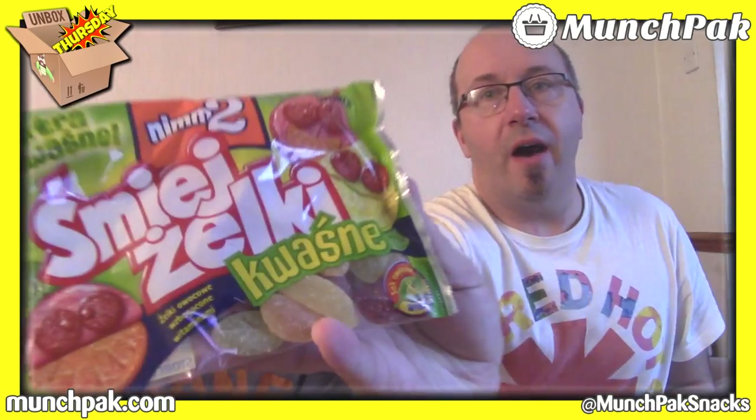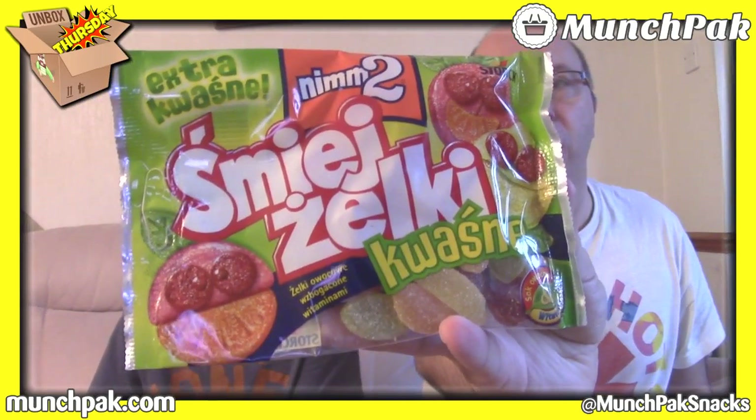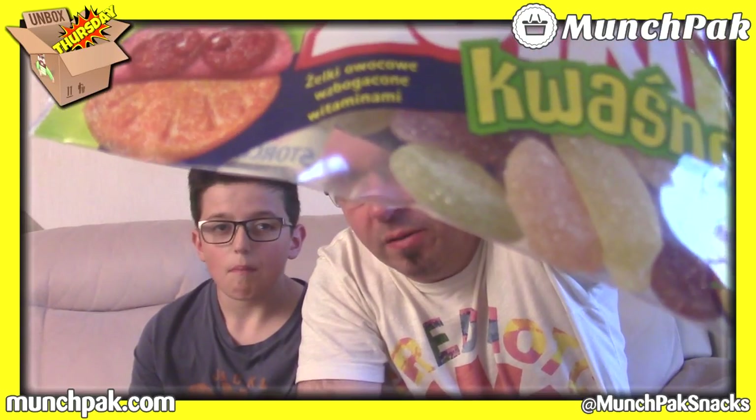Next thing, we've got some Smidge Żelki Kwasny. I think they're from Poland or something like that. These are just like fruity gums — fruit flavoured sugary gums. You can see the actual sweets in the bag. They're just fruit gums. Let's scan them.